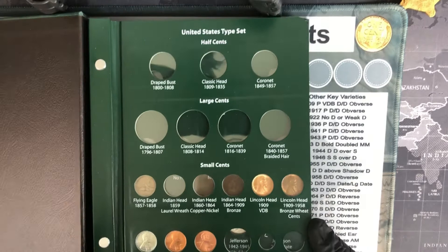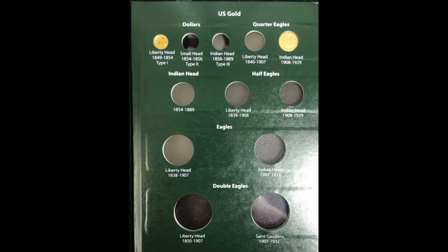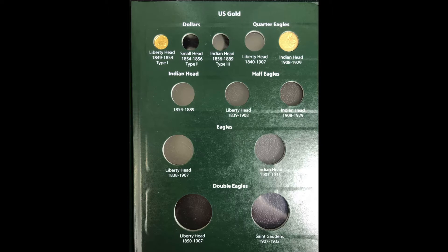As always, I'll put up photos of the album progress so far, and I'll share my running cost. For the 1909 Lincoln Philadelphia VDB I paid $29.88 — that's a little on the high end for what is probably an AU to low Mint State coin according to the Red Book. I bought this with multiple other coins, so the shipping cost was split and I paid only 79 cents in shipping. All told, so far for the coins themselves I've paid $773.76, with $29.27 in shipping, for a grand total of $803.03.